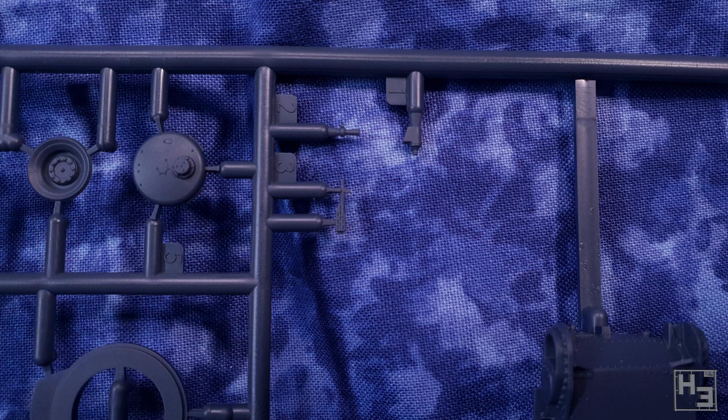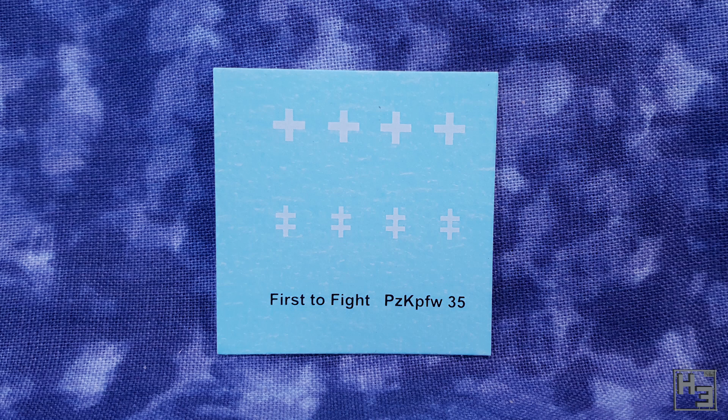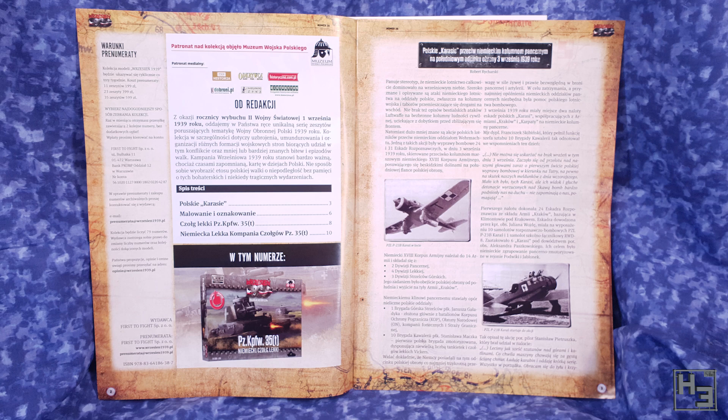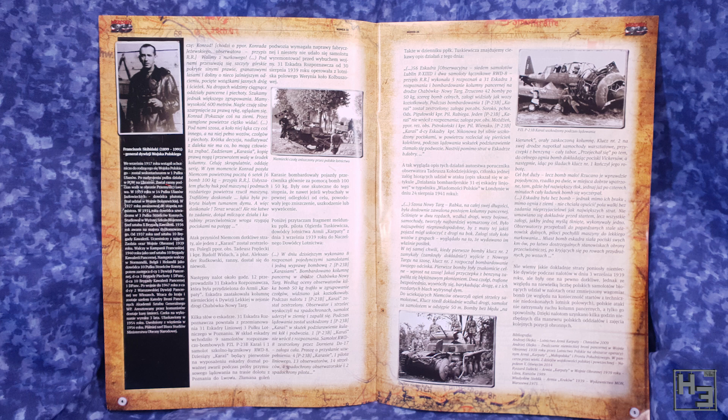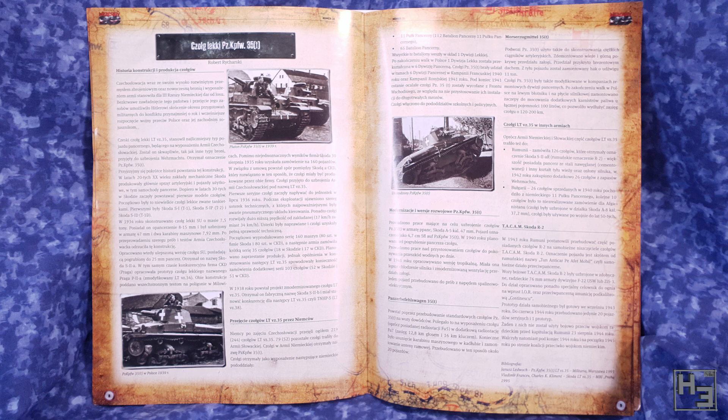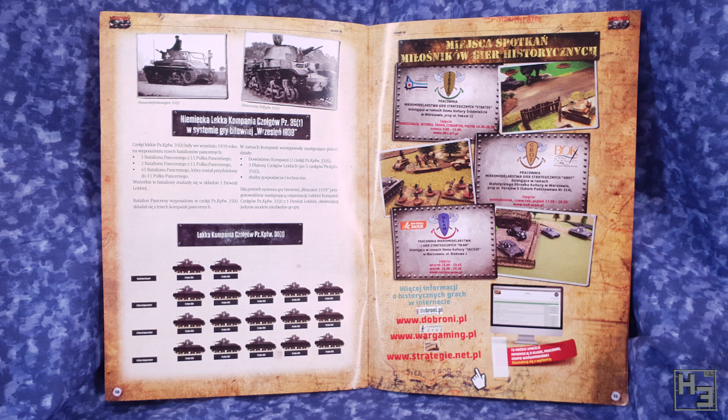The decal sheet is very simple, which is fine — simple markings is about all this tank needs. The Panzer 35t was used by a couple of different forces, so if you wanted different markings it probably wouldn't be too hard to find something suitable in this scale. Of course the kit also includes a magazine — this is issue number 38. The magazine is in Polish, so if you don't understand Polish you can't read it, but you can look at the pictures or use a translator. Either way, I think it's a cool inclusion.